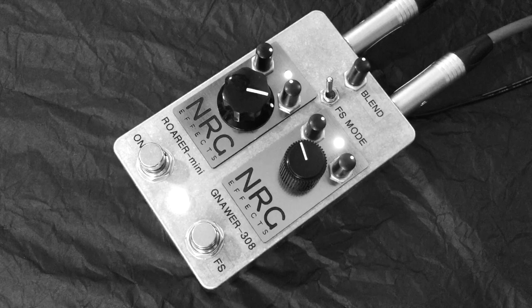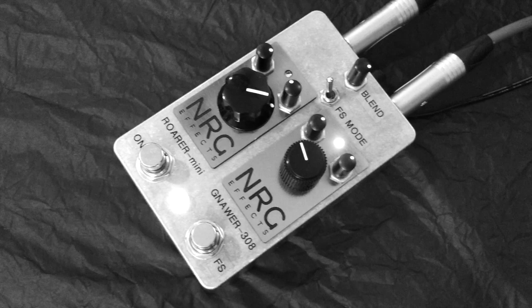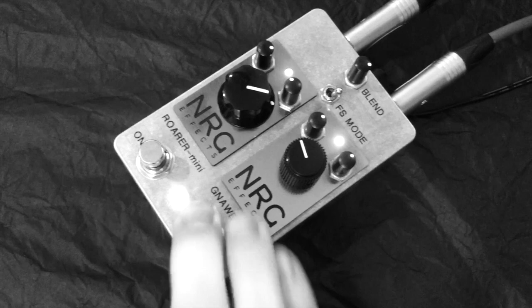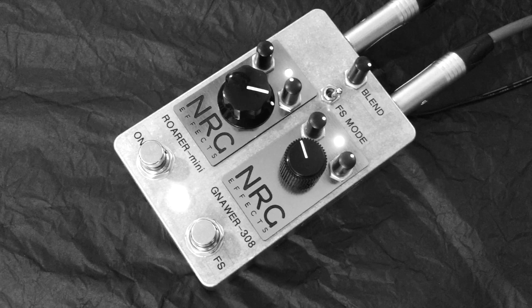And now we'll switch over towards the Nora so that can be switched in and out. Let's now just take a listen to a load of different sounds and combinations we can get.